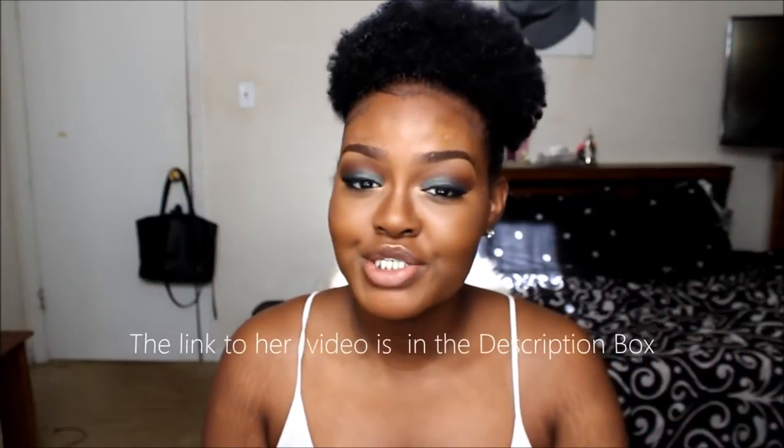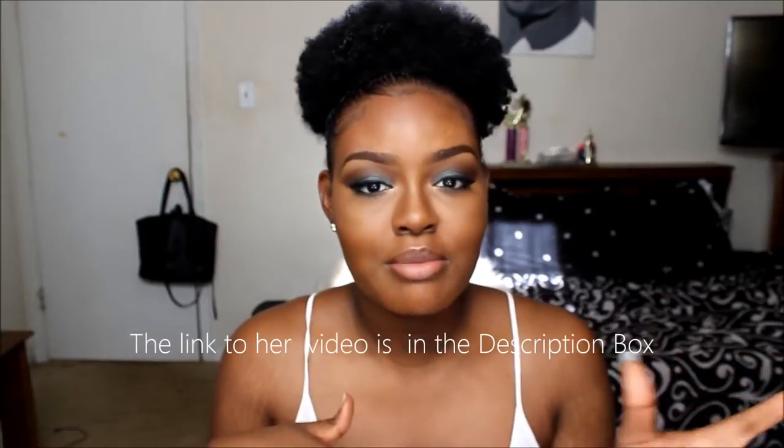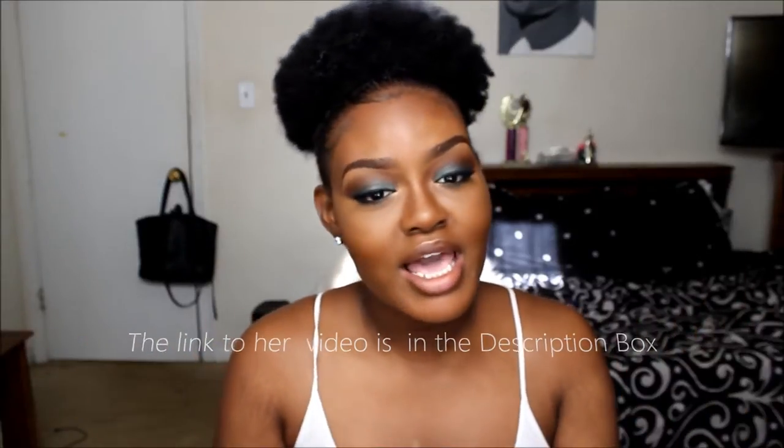Hi you guys, welcome back to my channel. Today I am doing a collaboration, as you guys already know by the title. I'm doing a collaboration with Aja here on YouTube. She commented under my picture and was like, we should do a collab. And I was looking at her pictures and I was like, yes, we should do a collab.